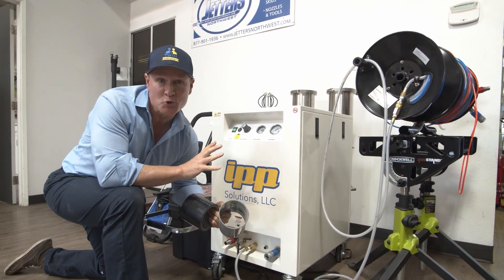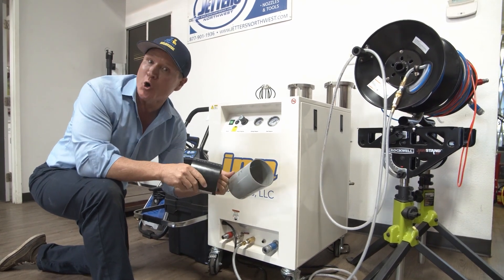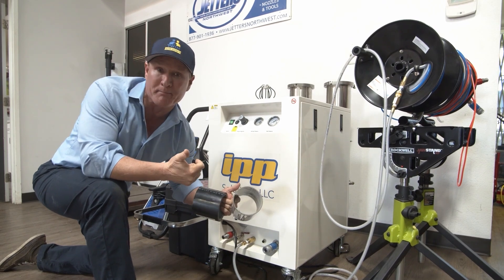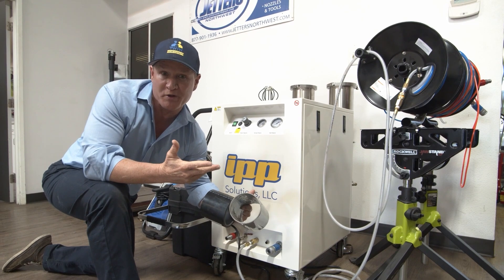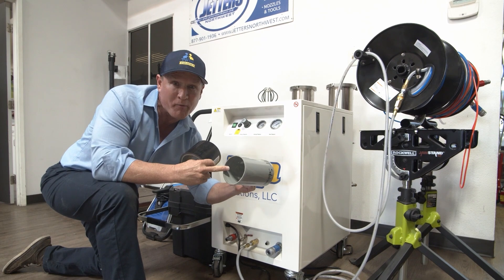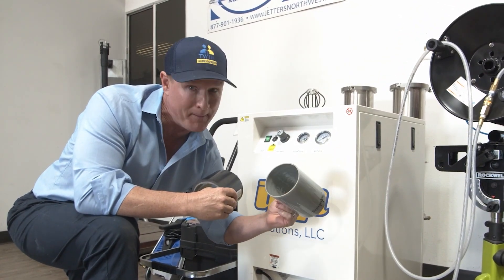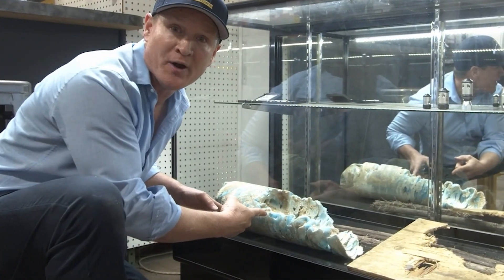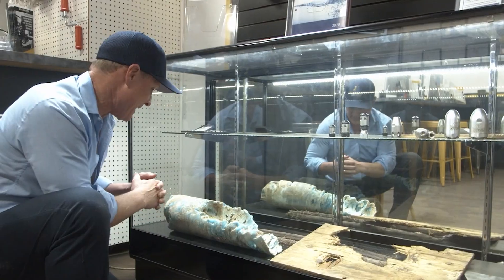We'll probably do a future video on this, but since we're talking drains, you do have the option of coating. There are a lot of trenchless methods out there, such as pipe bursting and trenchless pipe inversion with epoxy lining. This particular coating system has a 90-minute cure time. This here is a failed liner that John's equipment was able to get out of a line — pretty amazing.